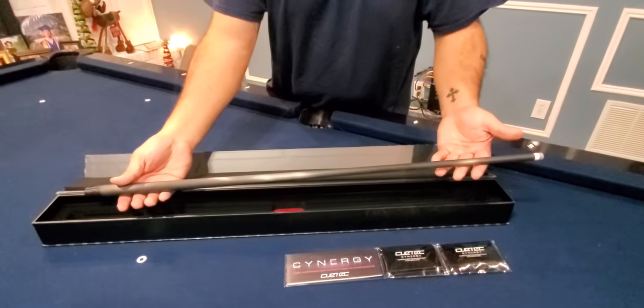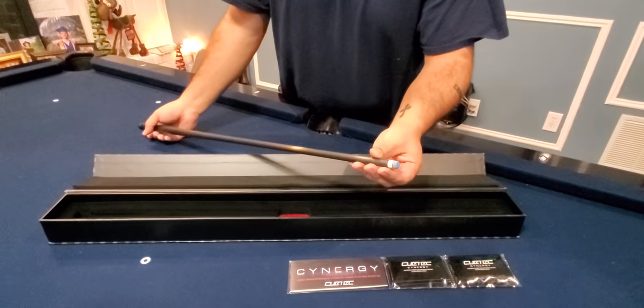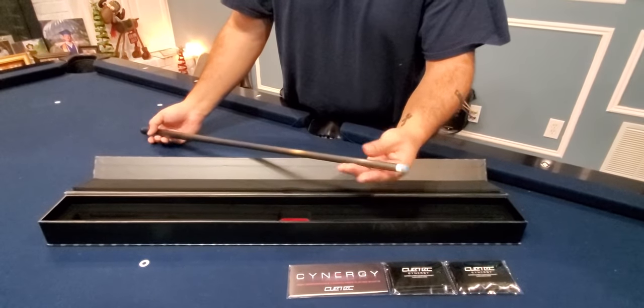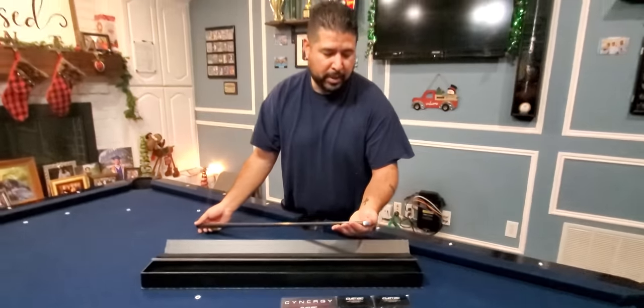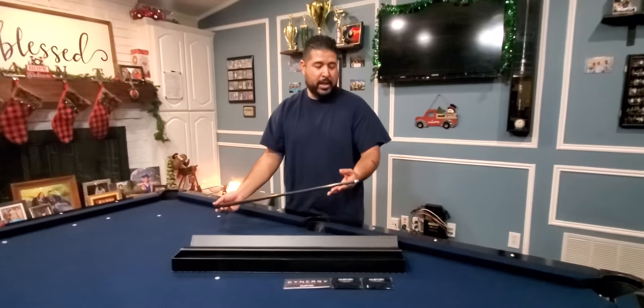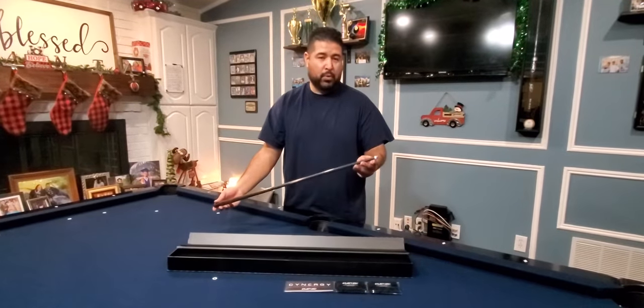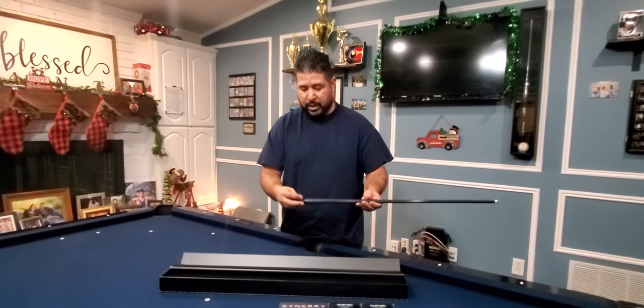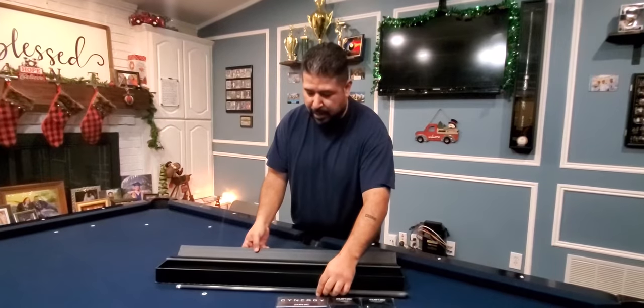Here's the shaft — it comes with a Sniper tip. I'm not a big fan of Sniper, but these last couple weeks I've actually been impressed with it. I used to use Sniper over 10 years ago and halfway through the lifespan it used to miscue on me, so I had changed. But for the first two weeks this tip has been really good. It also comes with an end cap, and that's pretty much all that comes in the box.